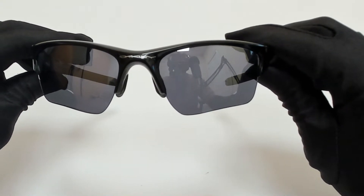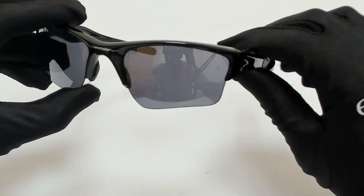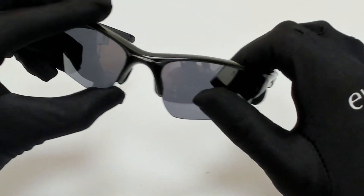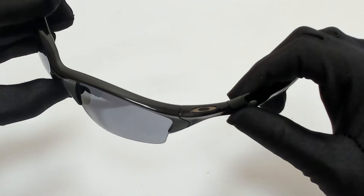The color of the frame is polished black and the lenses are black iridium. They have a style of wrap. On its bridge, you'll find the Oakley logo, and it can also be found on its temples.